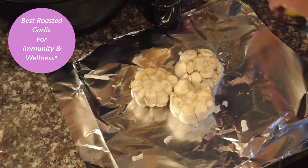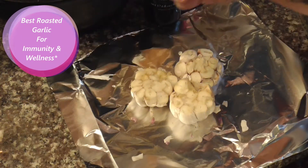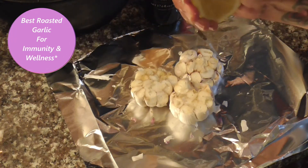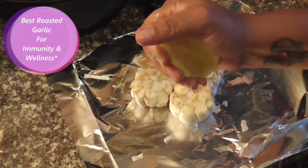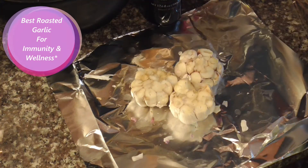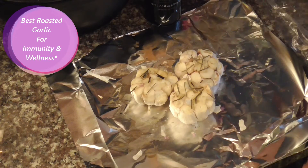So we got ginger, we got a little lemon — we're going to squeeze — get it some immune building. And then we got a little rosemary.